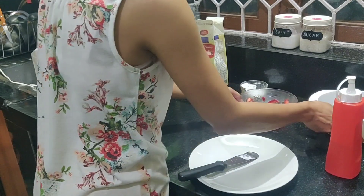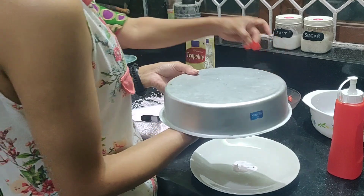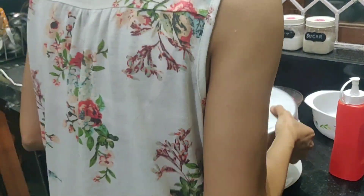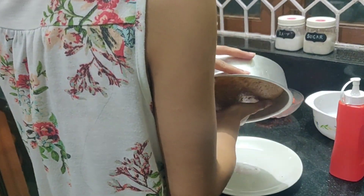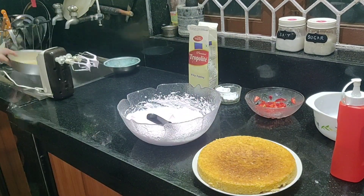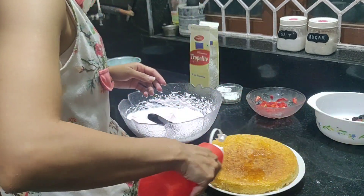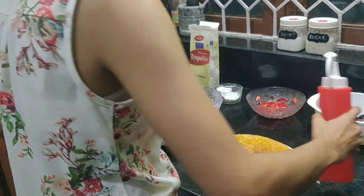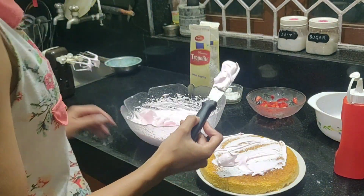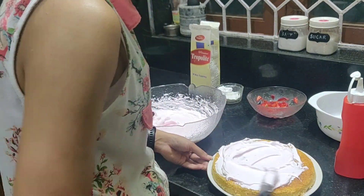Now that the frosting has been done and the cakes have been cooling for quite some time, it's time to frost the cake. A very important tip: if you do not want your cake to turn dry and you want it to stay moist, it is always advisable to sprinkle or brush your cake with some sugar syrup before you put on your frosting.